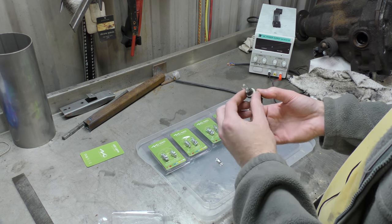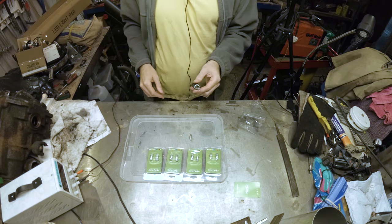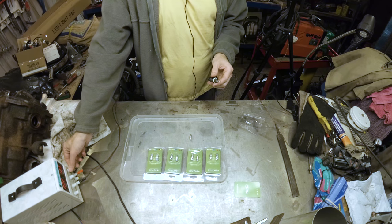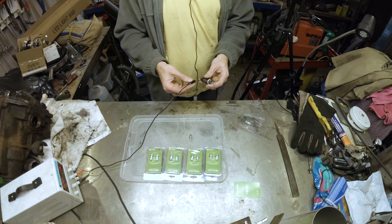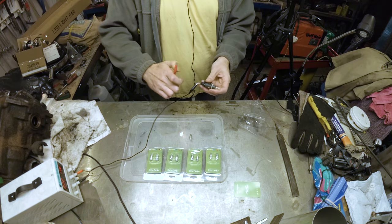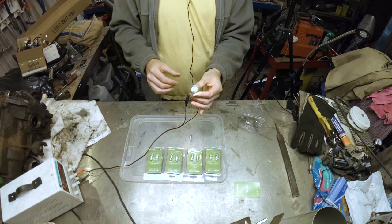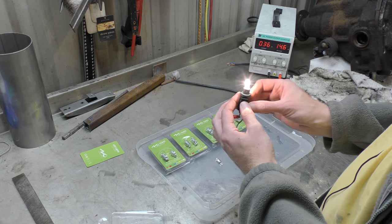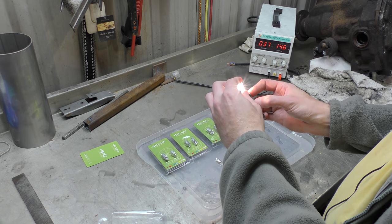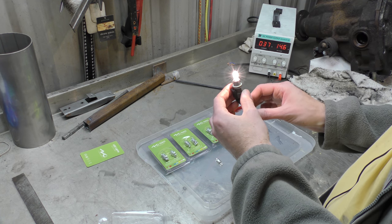Right, first things first, let's plug in a normal bulb. 12 volts please! Better still, let's have 14, like a full supply — 14.7, there we go. So a normal incandescent bulb — here we go — is this colour, and that's drawing 0.36 of an amp. It's your standard, we'll call it white, but it's kind of yellowy yellow-white.